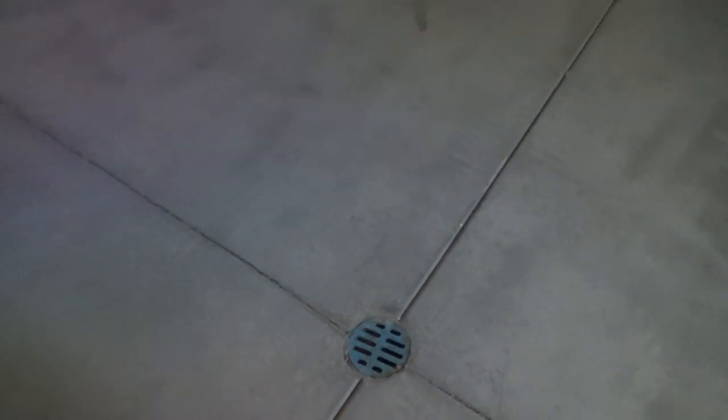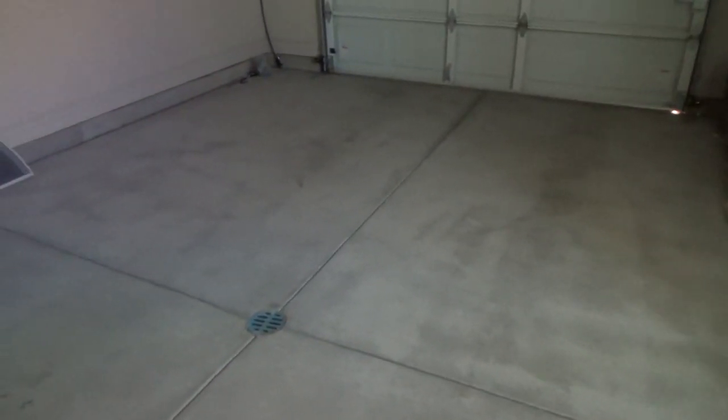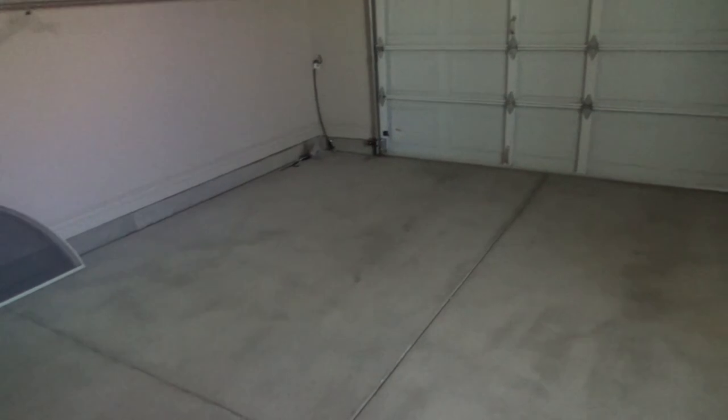And eventually this floor — check this out — there's a drain in the garage floor. That's kind of cool so that you can rinse this out. Anyways, we're going to have the floors cleaned and we'll probably put that epoxy stuff down. I think I'm going to have a company do that.